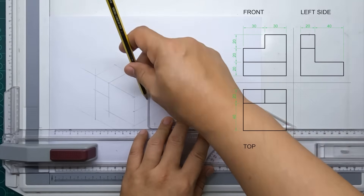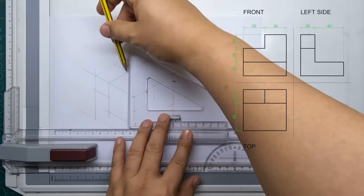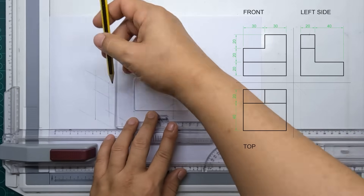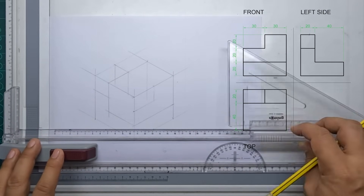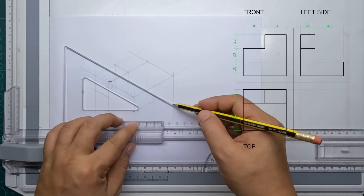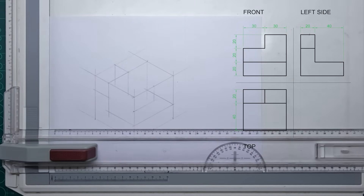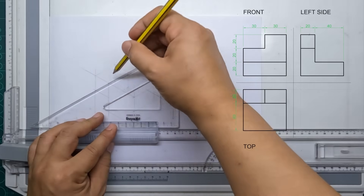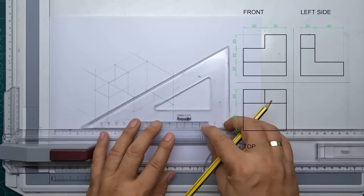All we have to do now is project all the contours and all the corners from those views with the help of our 30 by 60 degree triangle. First, I am drawing all the vertical lines from all the corners from our top view. Then next, with the help of our 30 by 60 degree triangle, I project all the corners from our front view, and then use the triangle again to project all the corners from our left side view.